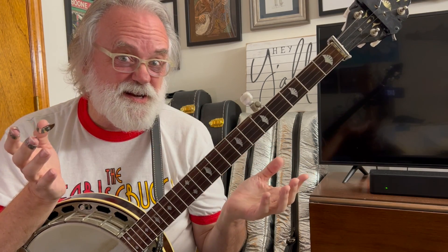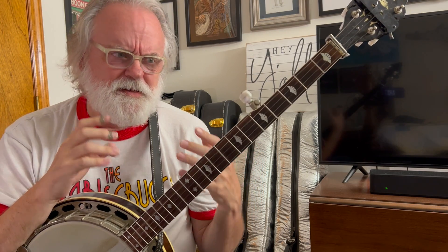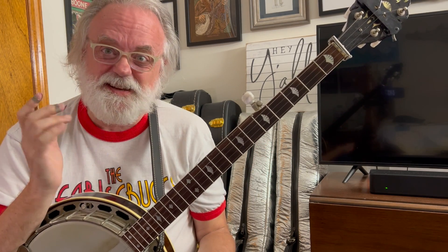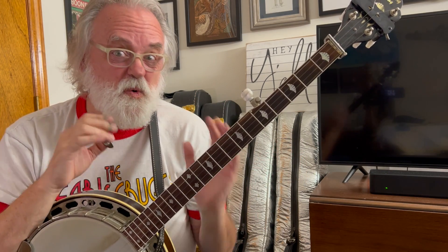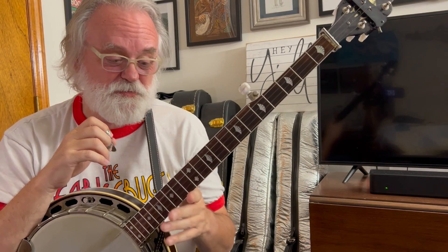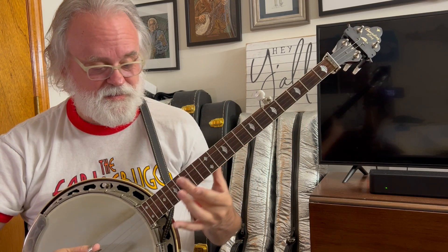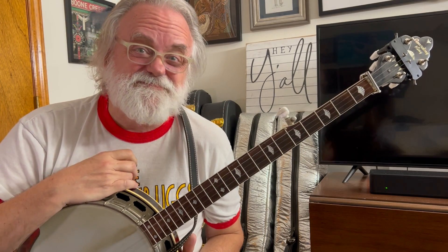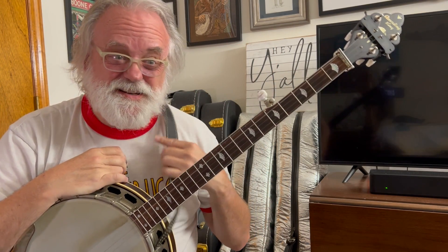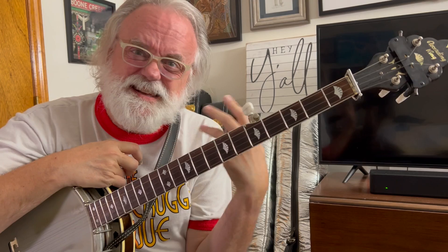We use harmonics in a lot of different songs, so it's a real important technique and skill to have, but sometimes they can be a little bit mysterious, and hopefully I can show you some things today that will help you with creating those chimes, because they are everywhere. You can find chimes all over. So the main things are: what are they, where are they, how do we do them?